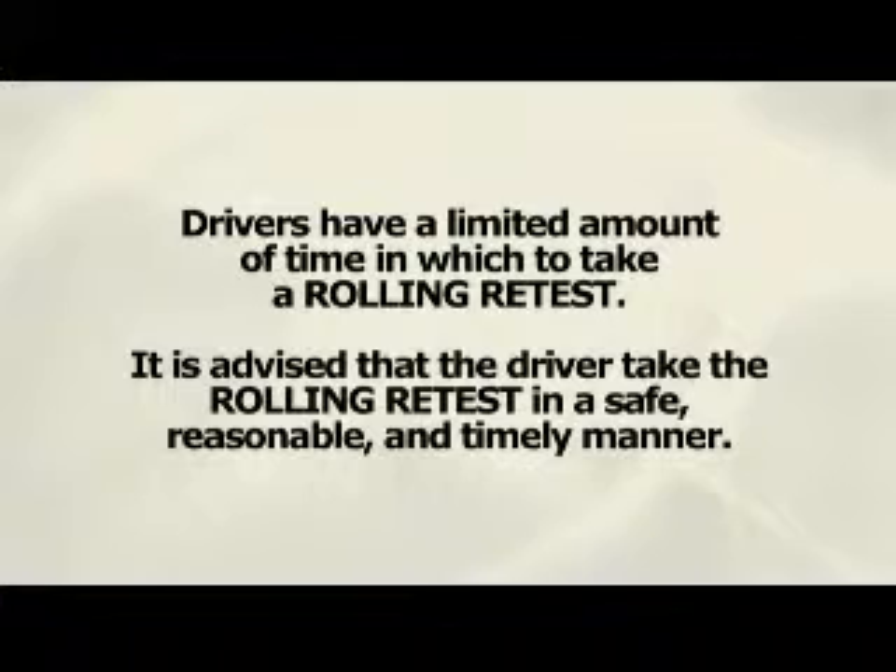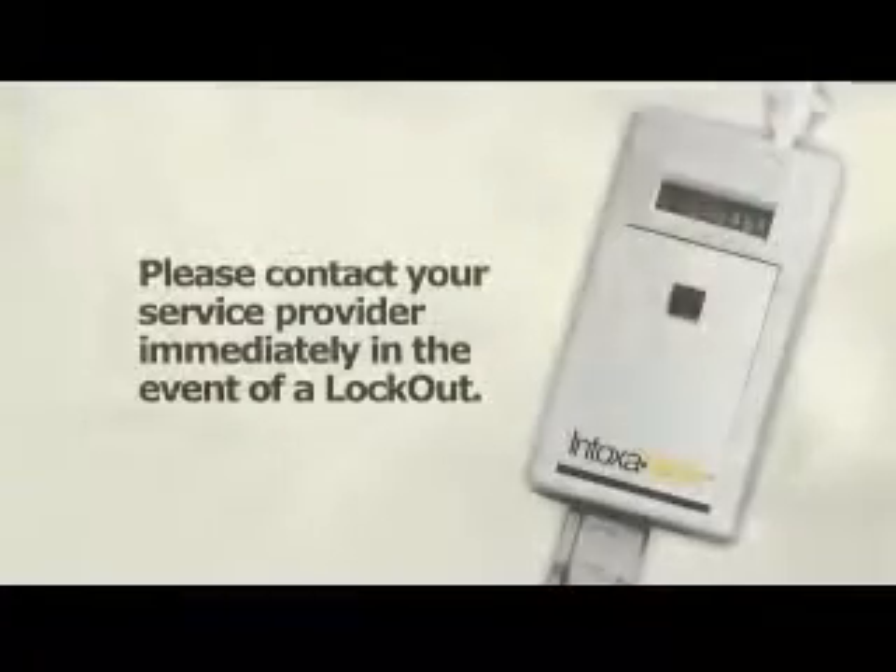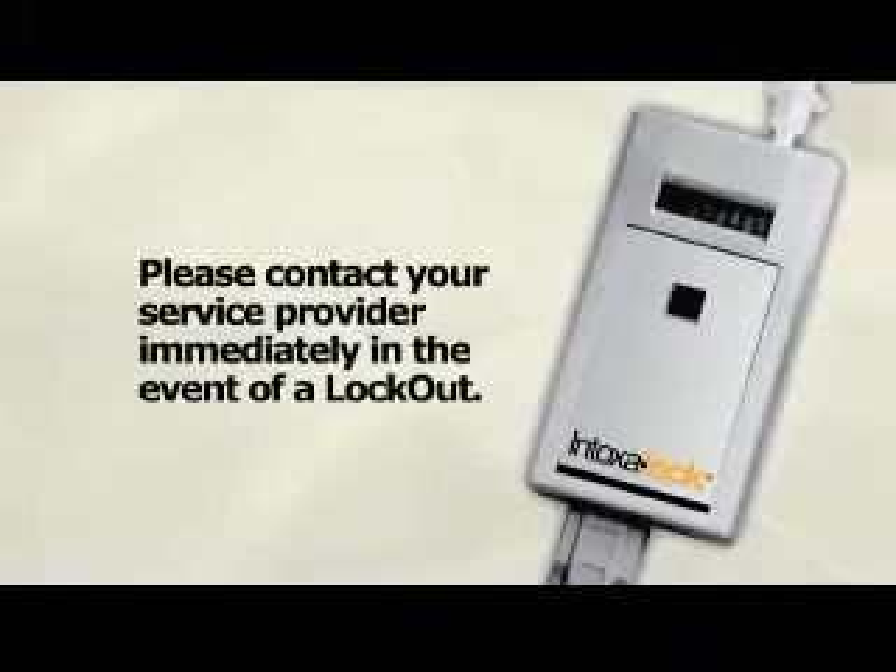Drivers have a limited amount of time with which to take a rolling retest. It is advised that the driver take the rolling retest in a safe, reasonable, and timely manner. After the first rolling retest is completed, the Intoxalock will require additional tests randomly, but not less than one per hour. The proper breath sample must be provided as shown previously. In the event of a failed rolling retest, once the service message appears on the LED screen, we must be contacted immediately.